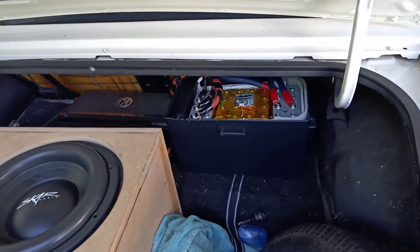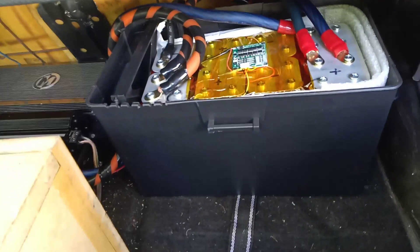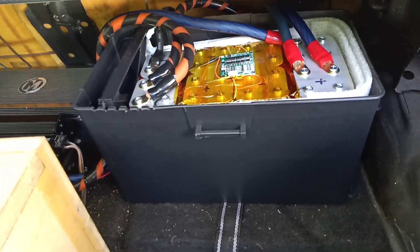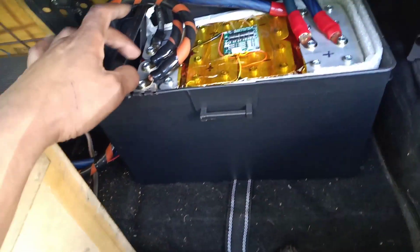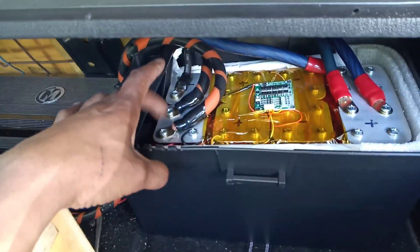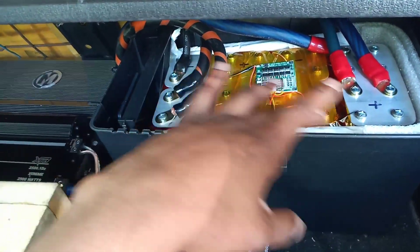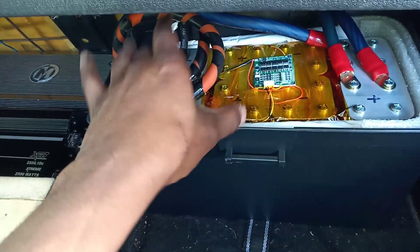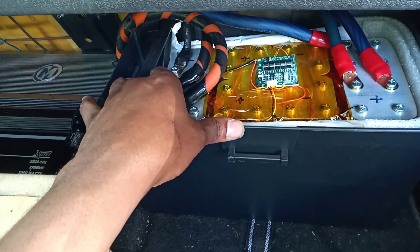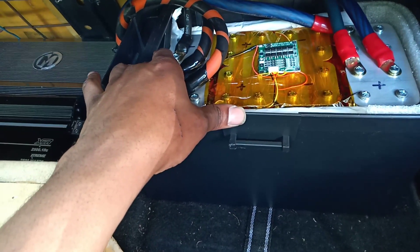That right there is a lithium battery bank — a 64 amp hour battery bank. I got the batteries from Battery Hookup. There are 32 individual cells. You take eight of them, put those in parallel, and then run them in series, four banks, and that gives you 64 amp hours at 12.8 volts.